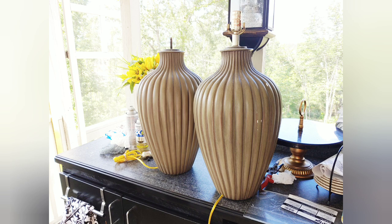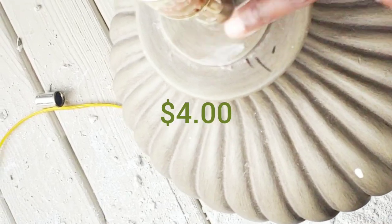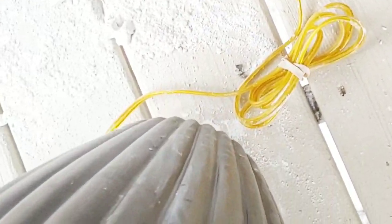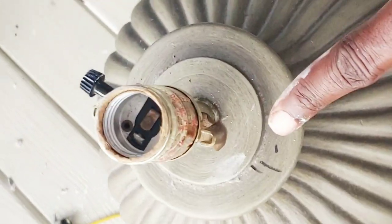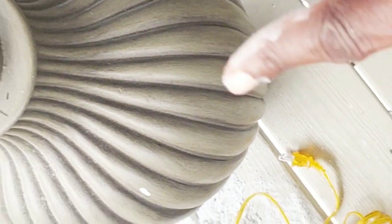I'm showing you these two lamps that I turned into a vase — I paid $4.99 for them. When I go into stores I always think of what something else could be. I love thrifting because you can reinvent things and turn them into something totally different. I drilled a hole in the lamp to turn it into a vase and this is how it looks going around.